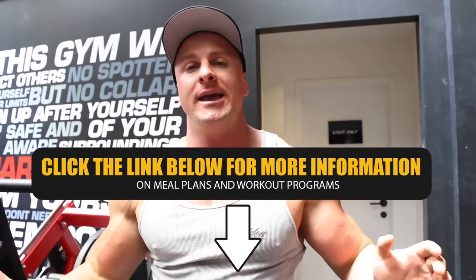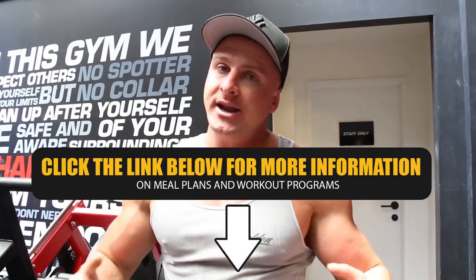Try that out for yourself and let me know how you get along. And don't forget, if you need help transforming your physique, there's more information in the description box down below.